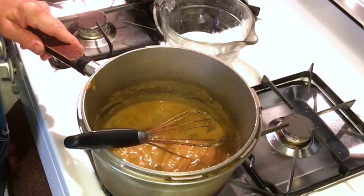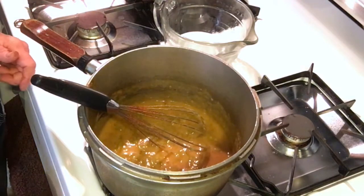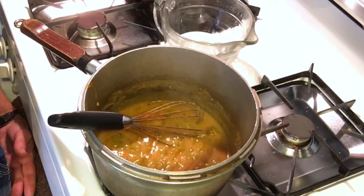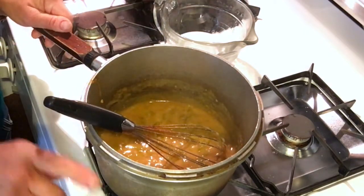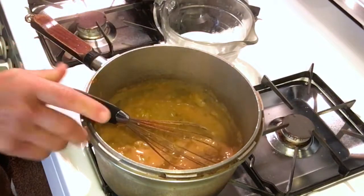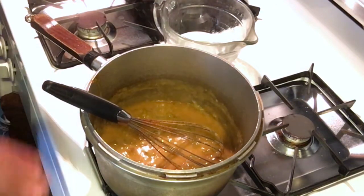I'm going to give it a taste — that's always important. Now we want to let this simmer; we're going to turn it down real low and let it go for at least ten minutes, and then we're going to add the sour cream. We're not going to bring it to a boil once we add the sour cream. You can heat it back up after, you just don't want to boil it because it'll separate due to the sour cream.